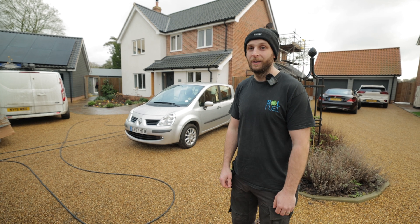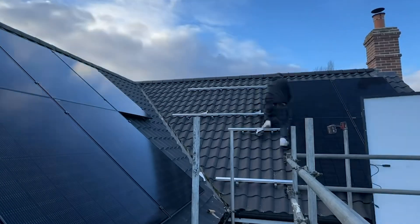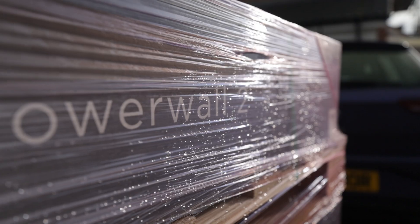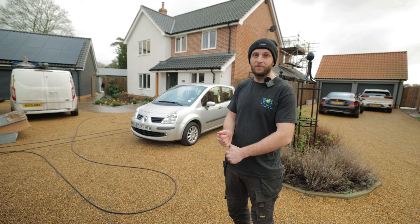Welcome back — it's day two. The plan for today is to finish off the mounting gear, get all the panels mounted, cable runs from A to B, Powerwalls mounted, leaving hopefully just a return day to finish off the bird mesh and a little commissioning.